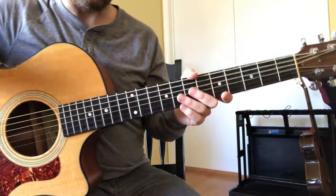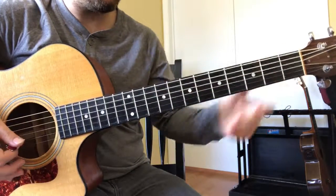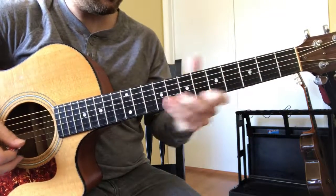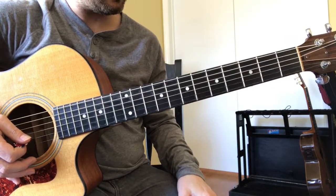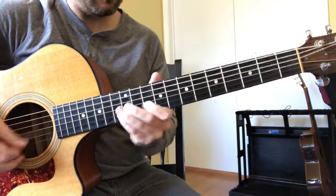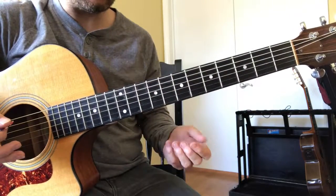If you know your fretboard really well, you should be able to do it very quickly. Let's pick another note — G-flat. Then B-flat, B, D. That's the general idea: just how quickly you can get to those notes and how well you know your fretboard.